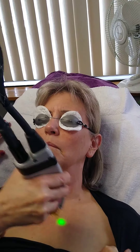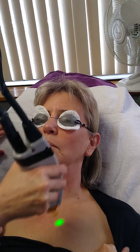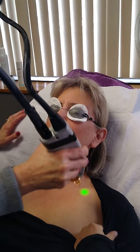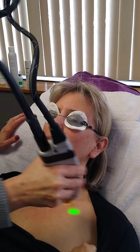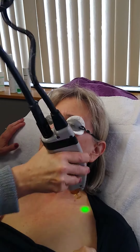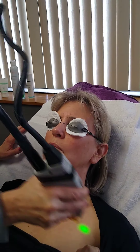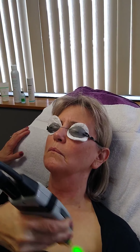So are you ready? It's hot. The forehead gets a little warm, but is it unbearable? Almost, yeah. Just a little.